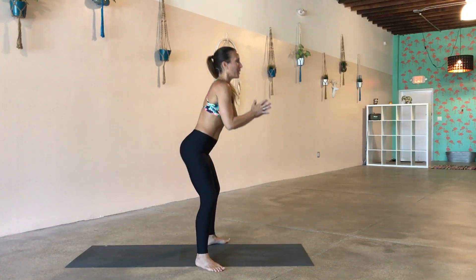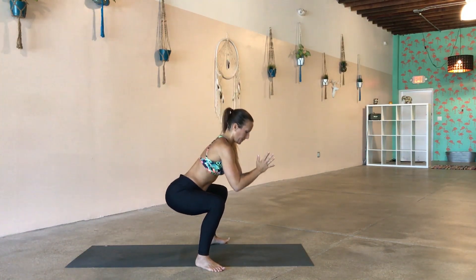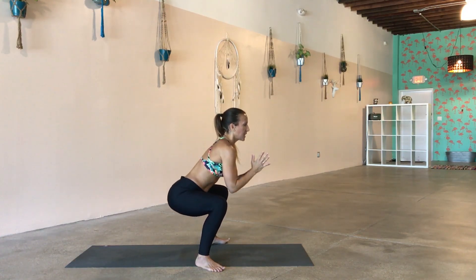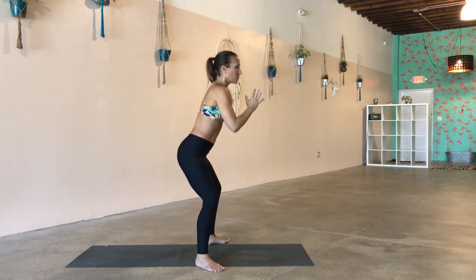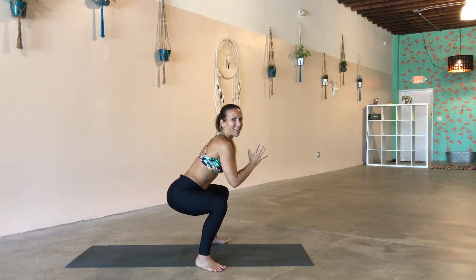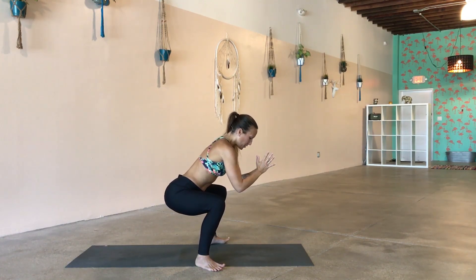Ten squats — let's go. All the way to the top: ten, squat down, nine, eight, breathe, seven, six — squeeze the tush at the top, five — press from the heels, four — belly is in, eyes on one spot, three — smile if you can, two — hold low on one, freeze. Five, four, three, two — slowly lower your hands back behind you.